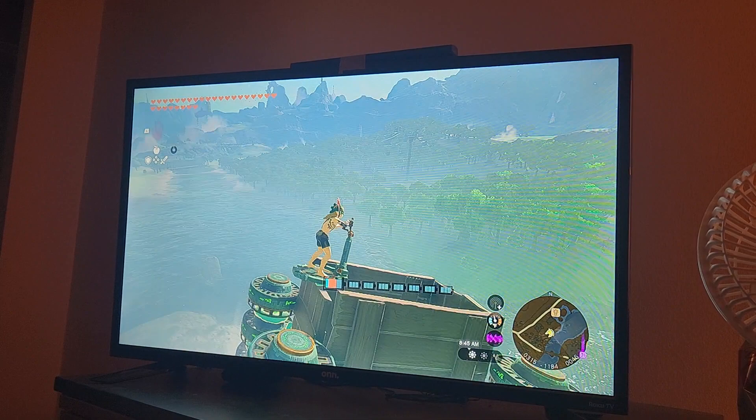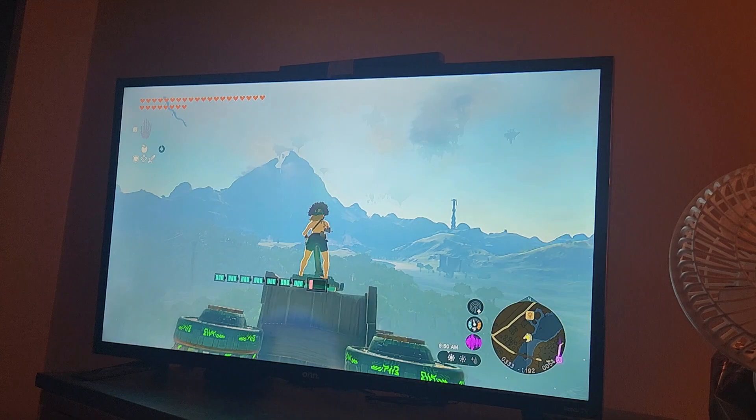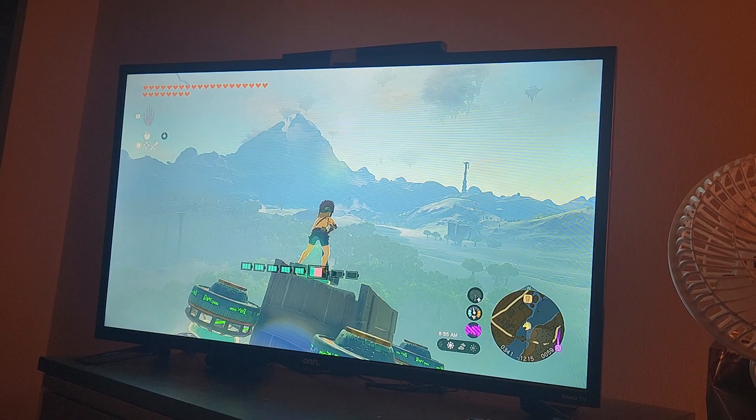I found that if you go into a different zone — so if you go into the sky zone or if you go to Hyrule Castle — the horse disappears and teleports back to where you picked it up. So wherever you put it inside the vehicle, the horse will teleport there.